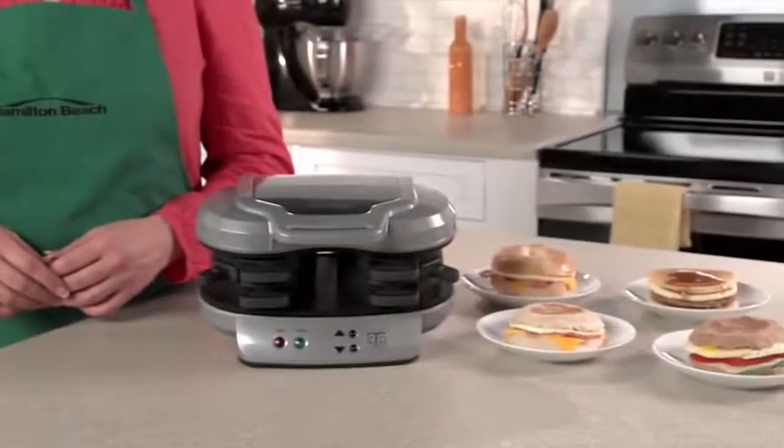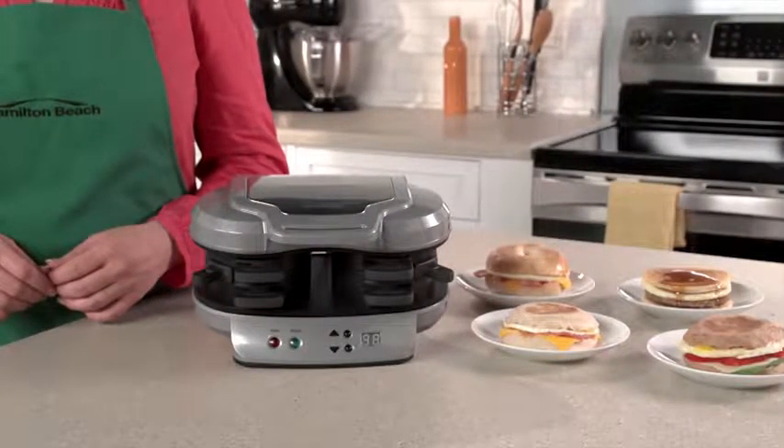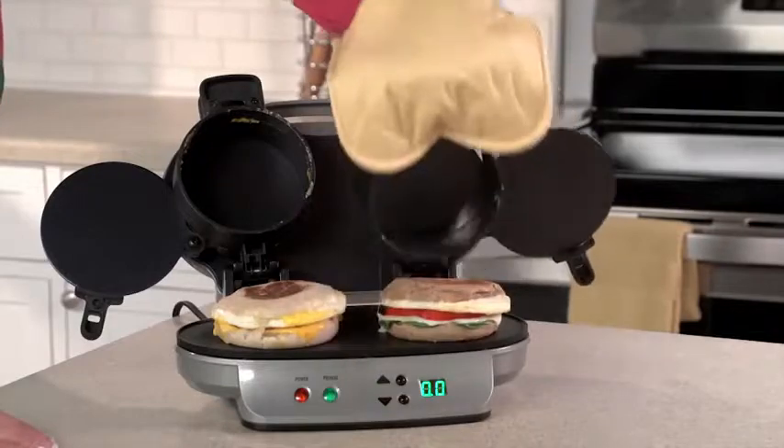Now with the Dual Breakfast Sandwich Maker, you can make two of your favorite sandwiches with your own fresh ingredients at home even faster. It's great for families because everyone can have a custom sandwich in minutes.